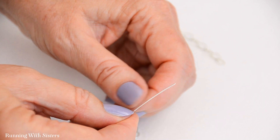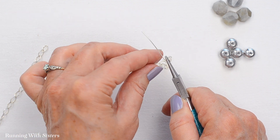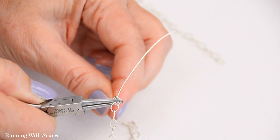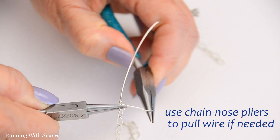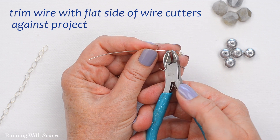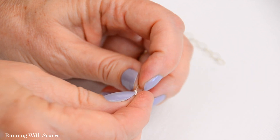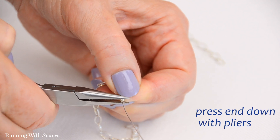Now I can do the wrap for a wrapped loop. I can use either my chain nose pliers or my round nose pliers to hold the loop across, then pull the tail around the neck — that's what we call these parts — two times. If you're having trouble pulling it around, you can use your chain nose pliers to get a better grip and make a tighter wrap. That's our wrap loop hooking into one end of the chain. Now I trim that wire using the flat side of the wire cutters, holding on to both parts so it doesn't fly off. If you have a little end sticking out, press it down with your chain nose pliers.